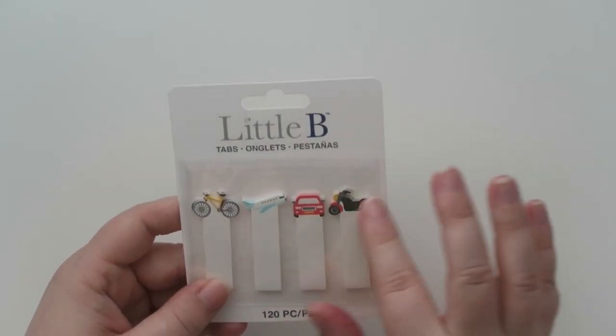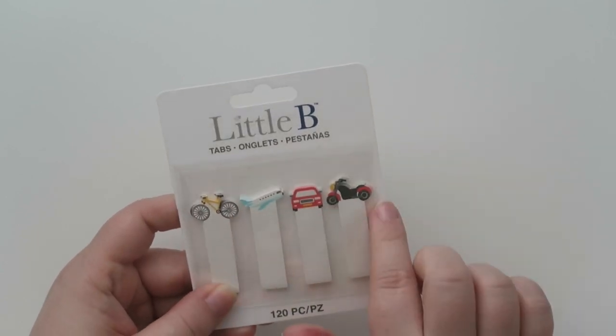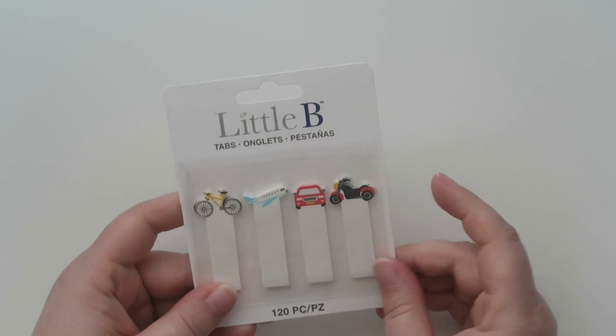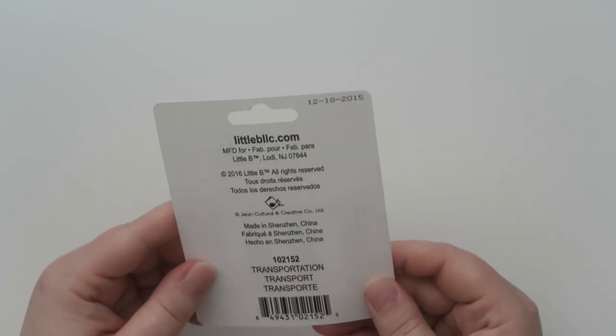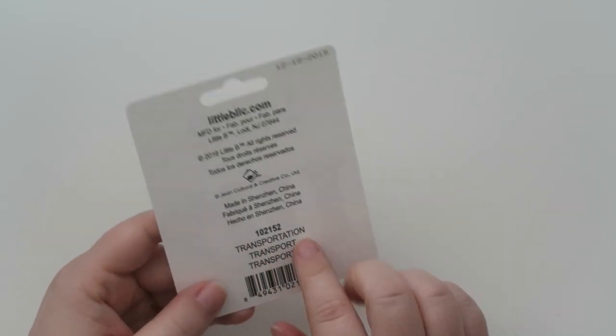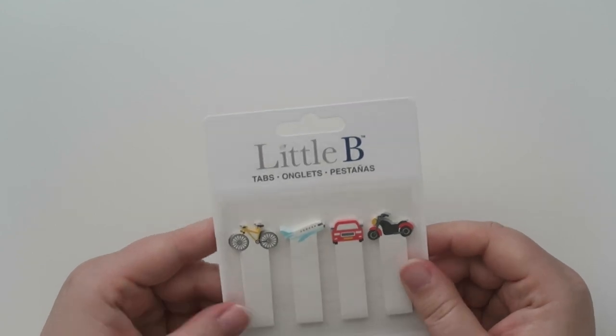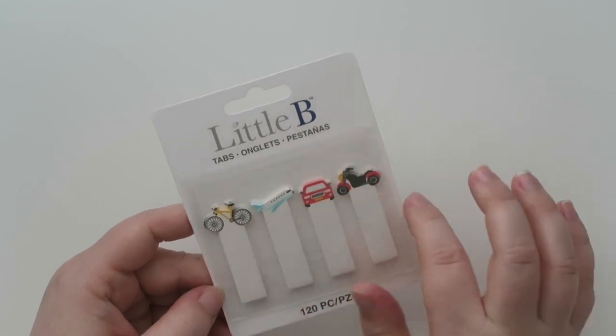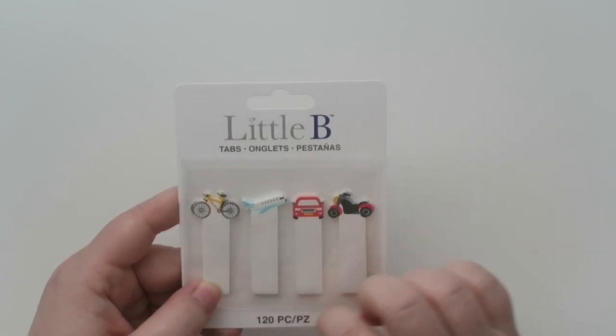And then I got these cute little page flags — like little tabs. These are from Little B and they have a bunch of transportation stuff: a bike, airplane, a car, and a motorcycle. They're called stationary tabs and these are $2.39. I'm excited to put these in my planner — like if I'm trying to use a placeholder for an activity, or I need to book a flight or track travel.